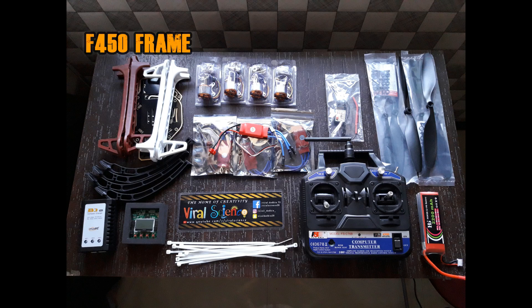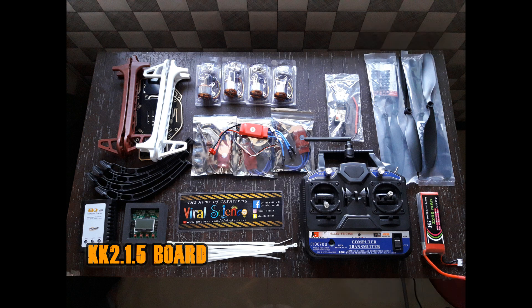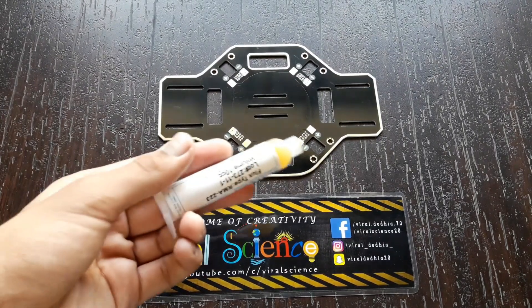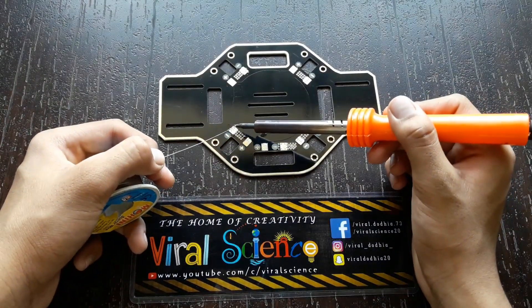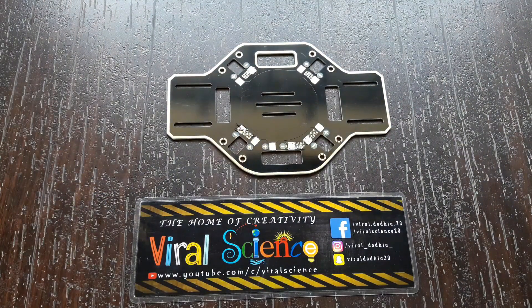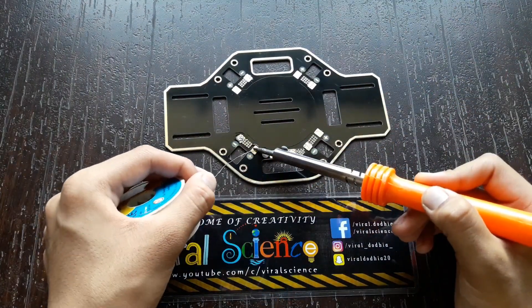To make this quadcopter you will need: an F-450 frame, 4 BLDC motors, ESCs, propellers (clockwise and counterclockwise), an 11.1V LiPo battery, a KK 2.1.5 flight controller board, landing gear, a B3 charger, a transmitter and receiver, and some zip ties.